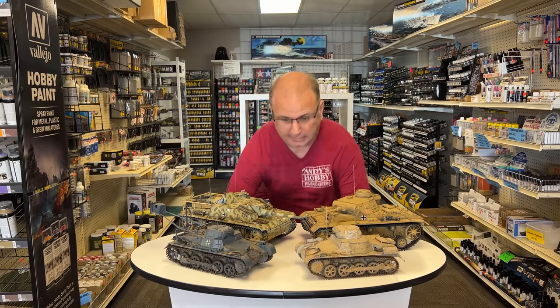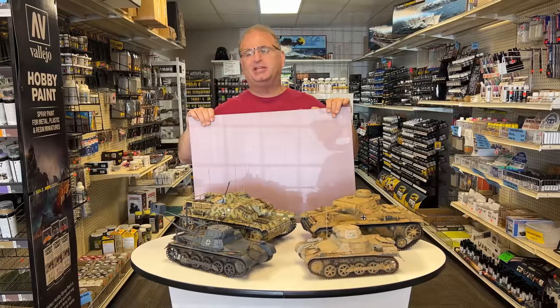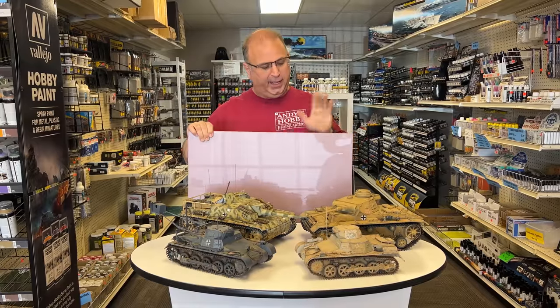I have a brand new wire foam cutter, a tabletop one, and lots and lots of this pinkish purple insulation foam. And we're going to cut some of this up and start making some dioramas.